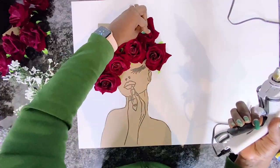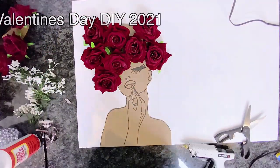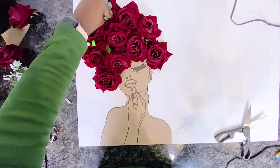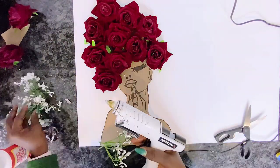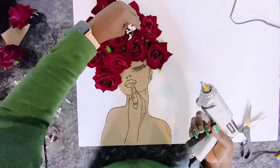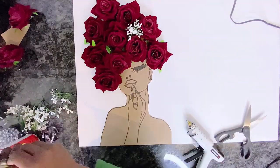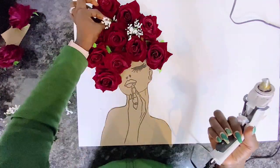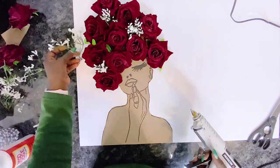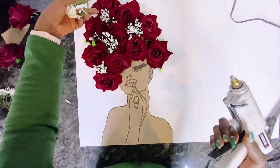Keep in mind you can use any flowers of your choosing — you're not obliged to use just roses and baby's breath. I'm using these out of personal preference and because Valentine's Day and roses go so well together. I was actually surprised to find artificial baby's breath at the Dollar Tree because it's not very common, and they really do look like the natural ones.